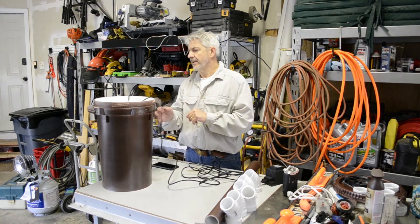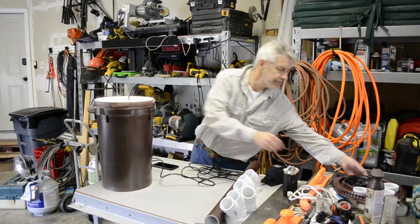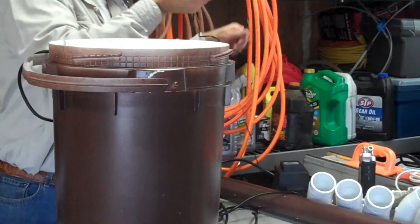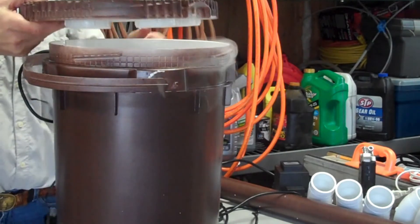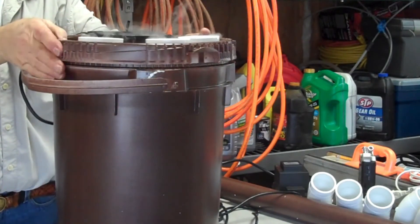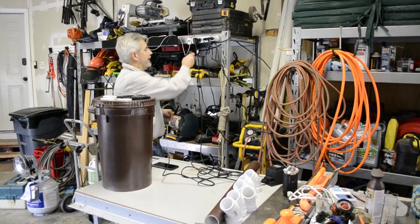Now we're ready for our top. This wire just slides down in that slot that we cut, and the top just sits right on top like that. Then just plug the fan in.